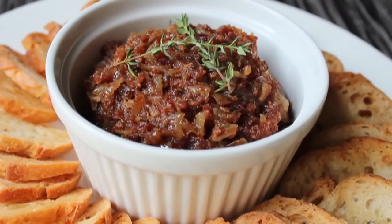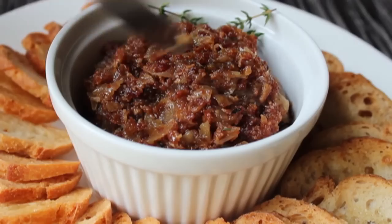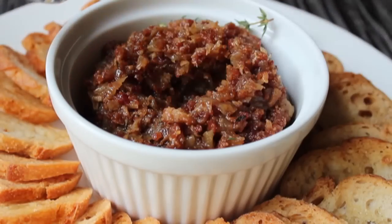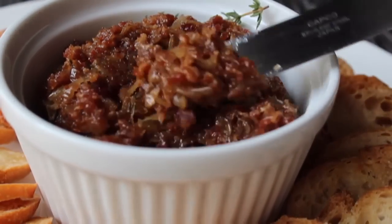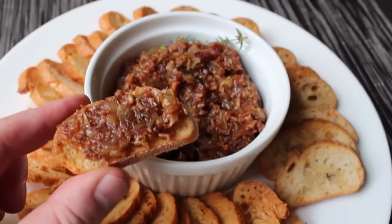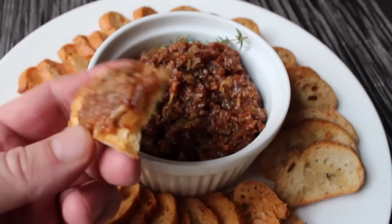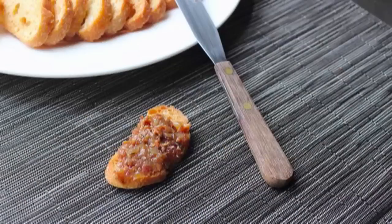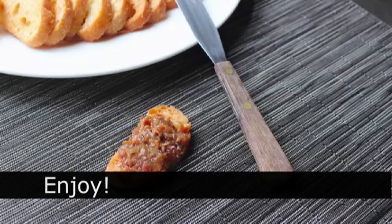This is so unbelievably delicious — it literally tastes like bacon jam. Just a gorgeous caramelized bacon flavor with just the right amount of sweetness. If you threw a Super Bowl party and this was the only thing you served, people would still be talking about how amazing the food was. Head over to foodwishes.com for all the ingredient amounts and more info, and as always, enjoy.